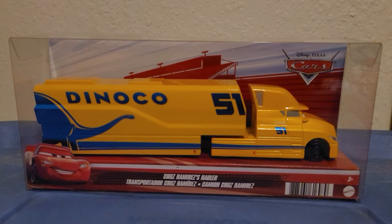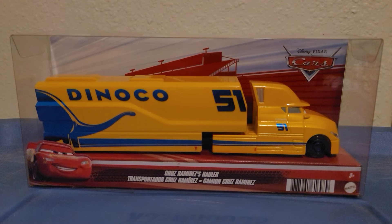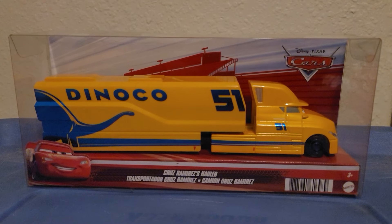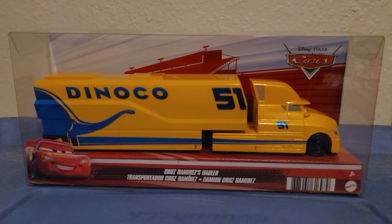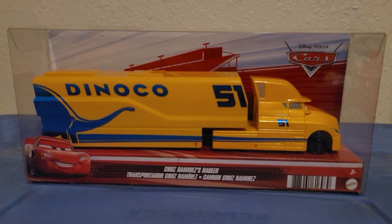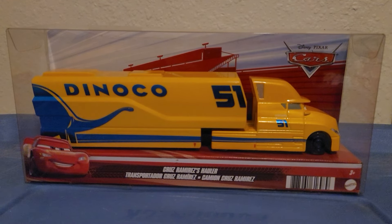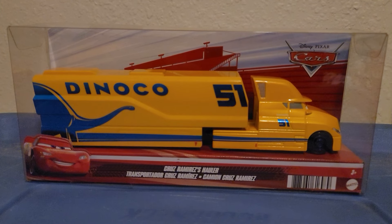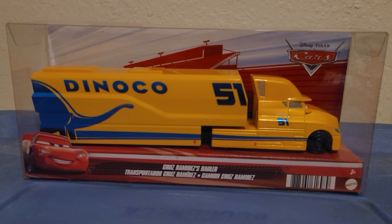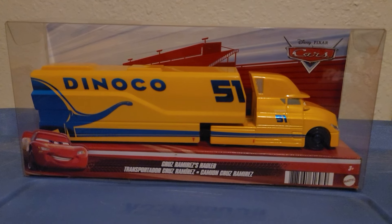So the story is that last weekend I was looking for this hauler at the same Walmart where I found her, but last weekend they didn't have her on the shelf and they had barely any Cars diecasts available. I realized some Cars items were on clearance, so I had to wait. A week later I returned to the exact same Walmart and there she was — it was worth the wait.